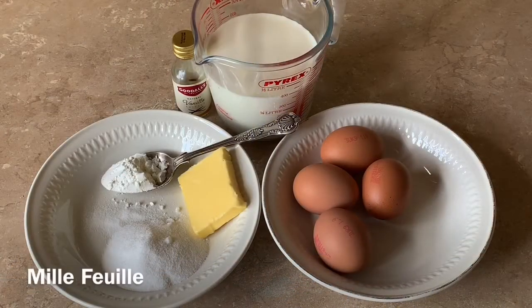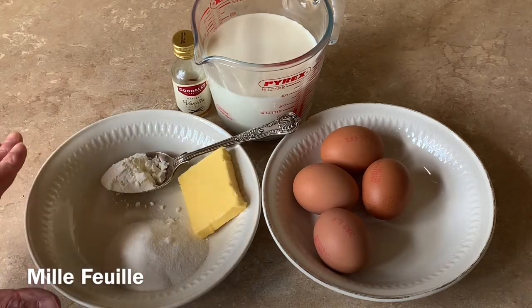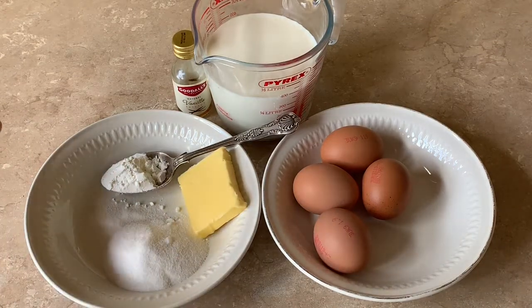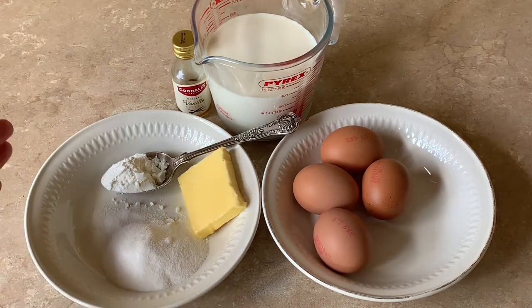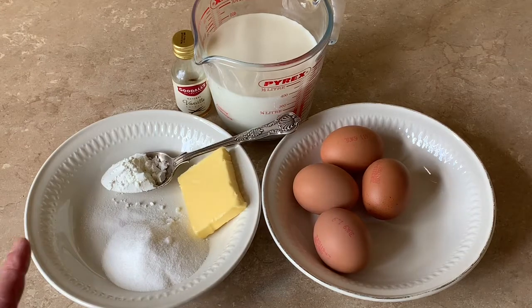Welcome back to Pro Chef Academy. Today we're going to make a very simple crème pâtissière. Crème pâtissière has a wide variety of uses — you can use it as a filling in pastry dishes like profiteroles or mille-feuille, or a variety of other uses. This recipe is so simple and easy to do.